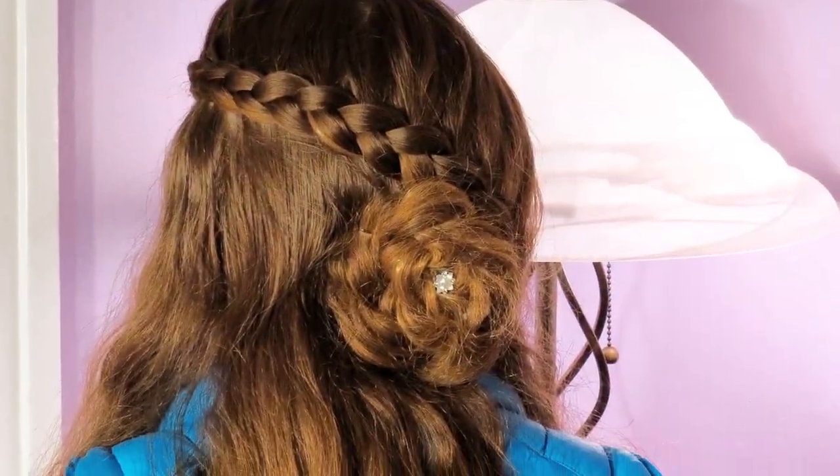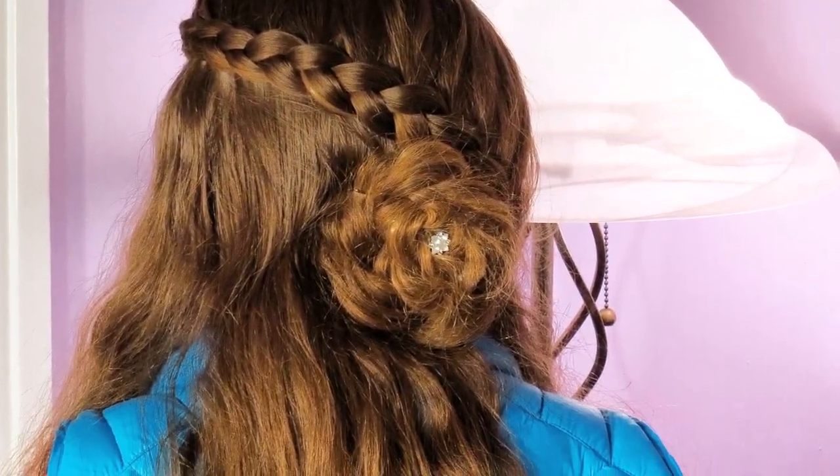Before we get started, I do want to warn you — it's a little bit difficult if you're doing this on yourself. So if you have a doll, or if you want to do it on a friend or a sister, I suggest you practice on them before you start on yourself.